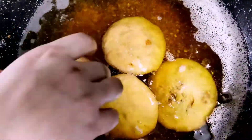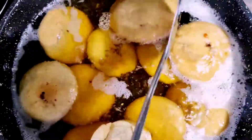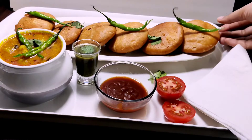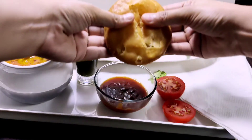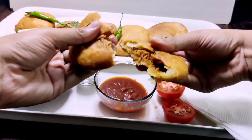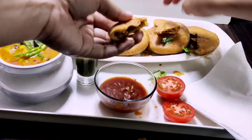Now we will deep fry them in the oil for about 5 minutes. This is a Diwali special recipe — you can also make it on Diwali and enjoy it with your family. It is ready! You can see how crispy it is. This is a quick and easy recipe. I have served it with tomato chutney.